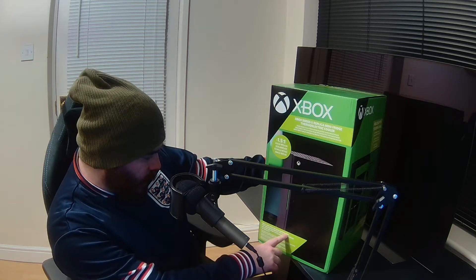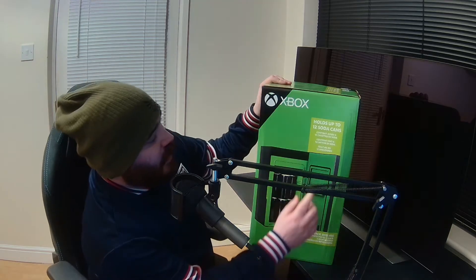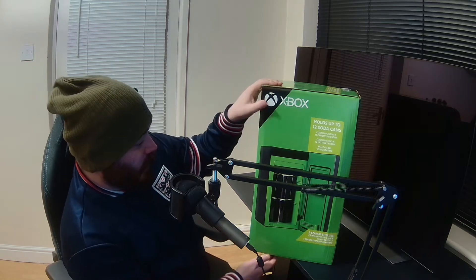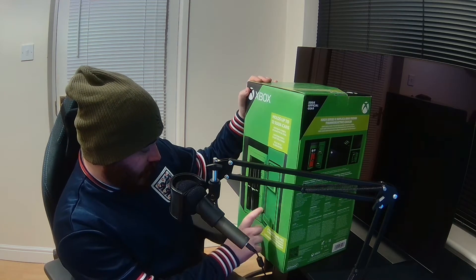Great addition to your gaming area, portable design, perfect for car, RV or truck. Something like that holds ten soda cans — I'm not going to put soda in this thing. Not called soda over here anyway. Two snack shelves, so that's a nice little addition.